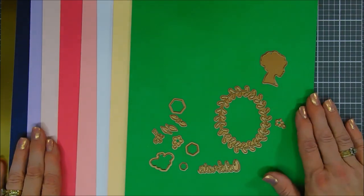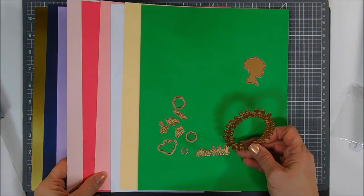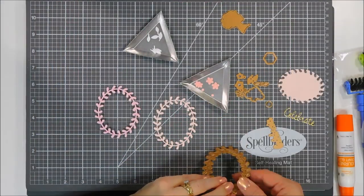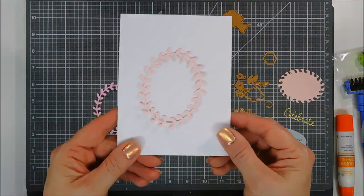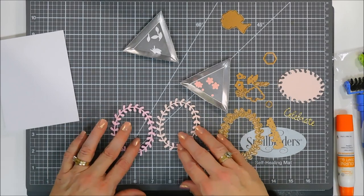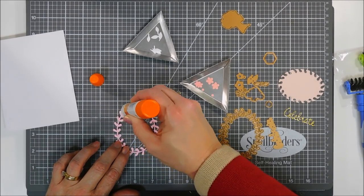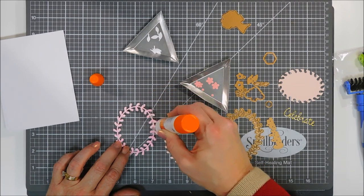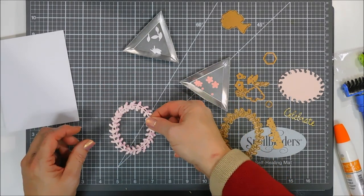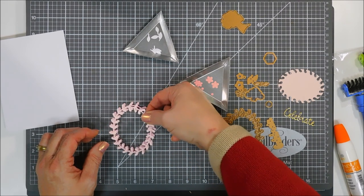I'm going to die cut the wreath with pink card stock, cut some pink flowers, and also die cut white leaves with a little leaf die. For my wreath I wanted dimension, so I used fun foam — I die cut the wreath out of fun foam and then added pink card stock on top. My fun foam is adhesive-backed, so I just add a little glue on top of the foam, lay the pink card stock wreath over it, and I have automatic dimension — peel and stick.